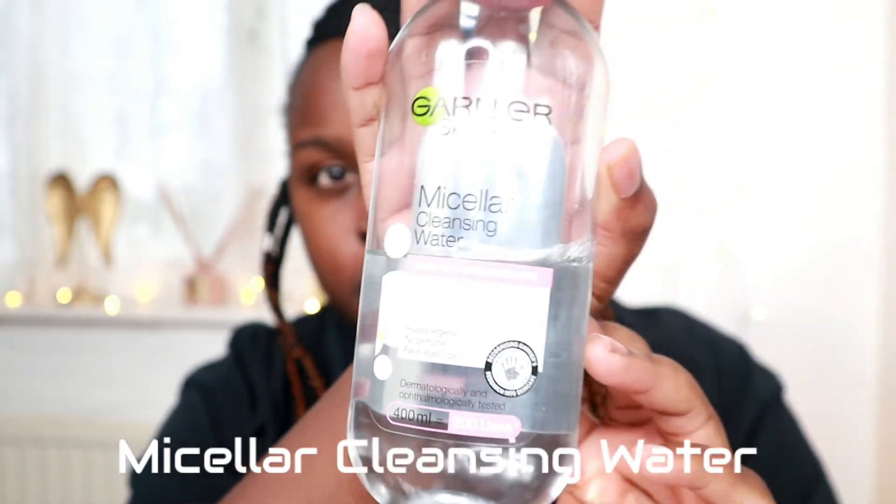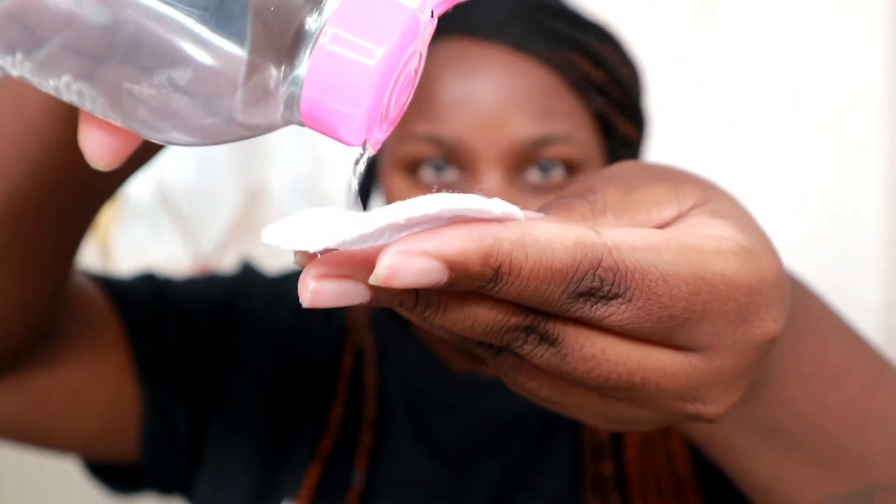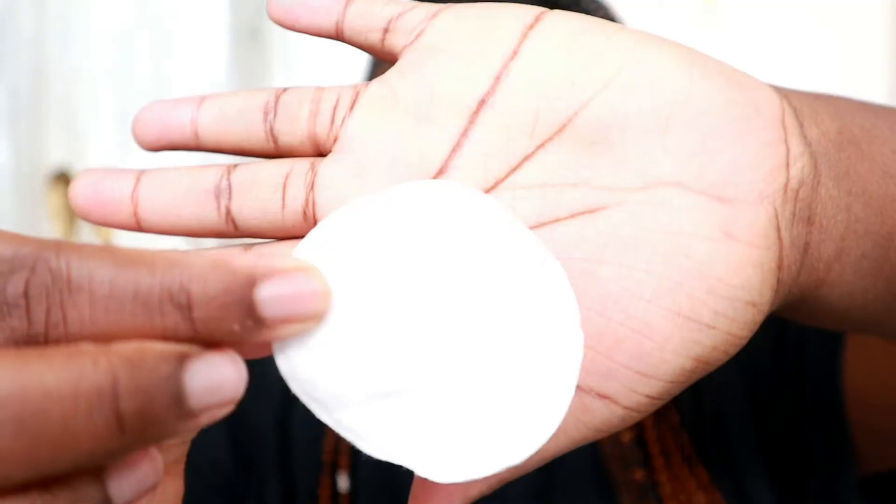After rinsing off, I pat my face dry — notice I say pat instead of rub. I use a kitchen roll to pat it down. After that, I use micellar cleansing water to make sure I've removed every bit of cleanser and any remaining impurities. I use a cotton pad and go over everywhere with it. As you can see, there was still a little bit left, especially around my hairline.